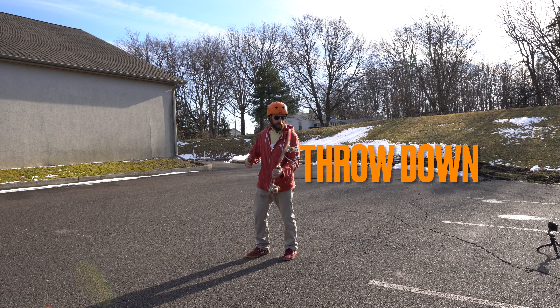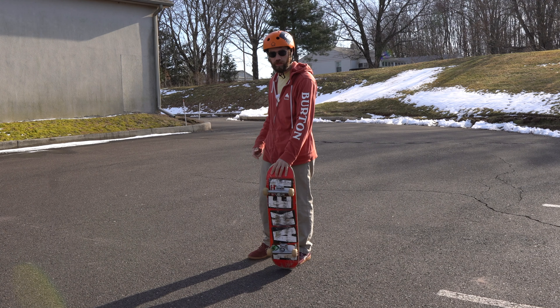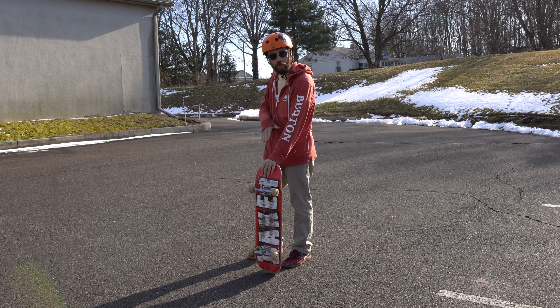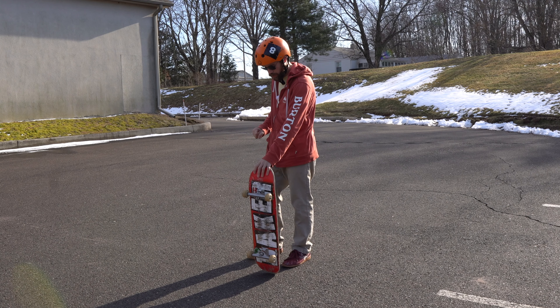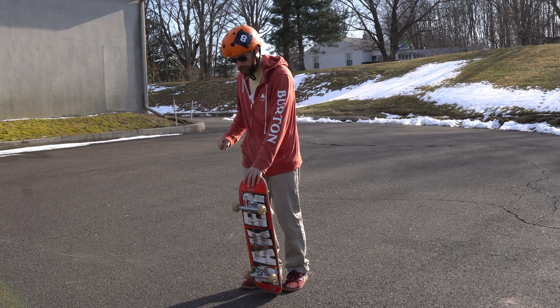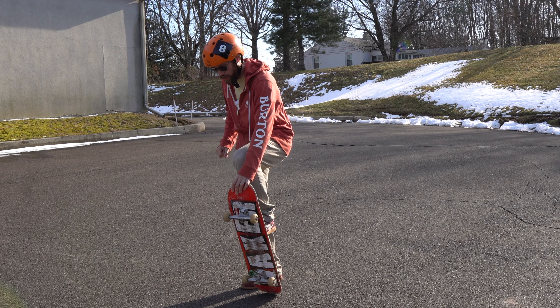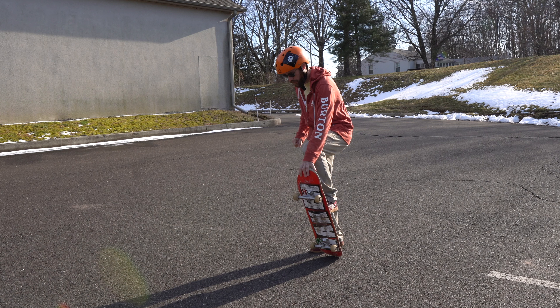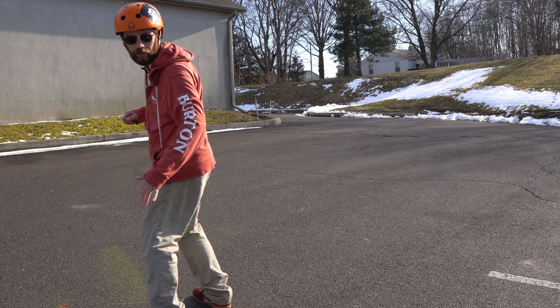All right, step one for the throwdown is you hold out the board with your left hand as if you're walking with the skateboard. Let the tail of the board sit on the ground and you want to lift your left leg up and kind of bend your knee up like this, and as you let the board drop you step on the board in a riding stance and then you just do a little push and then you ride with it.